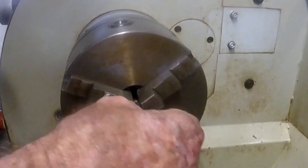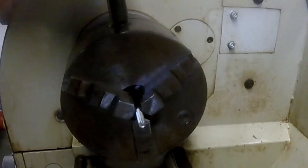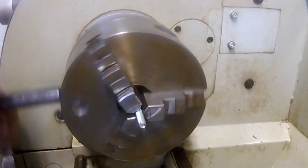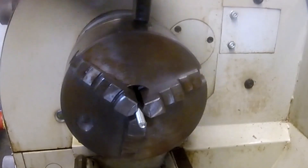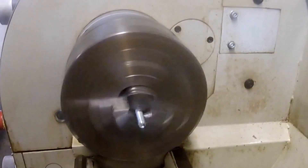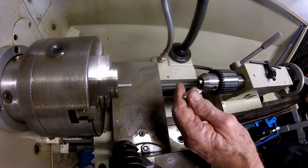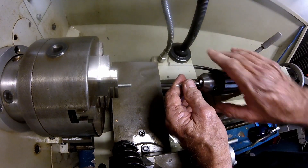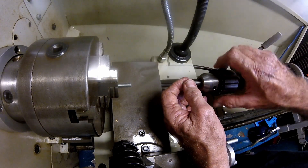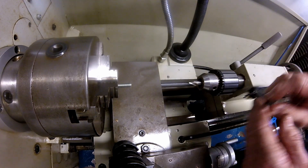The shank of the bolt is then mounted in the three-jaw chuck. Happy that it is turning close to true, I then move to drilling and tapping the centre of the bolt for an M6 internal thread. I first use the centre drill to spot the position for the tapping drill. As the internal thread will be M6 — six millimeter diameter with a pitch of one millimeter — the tapping drill will be five millimeters.